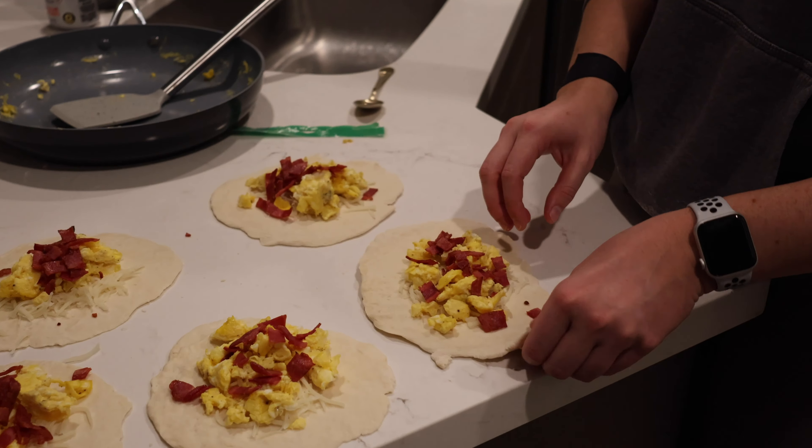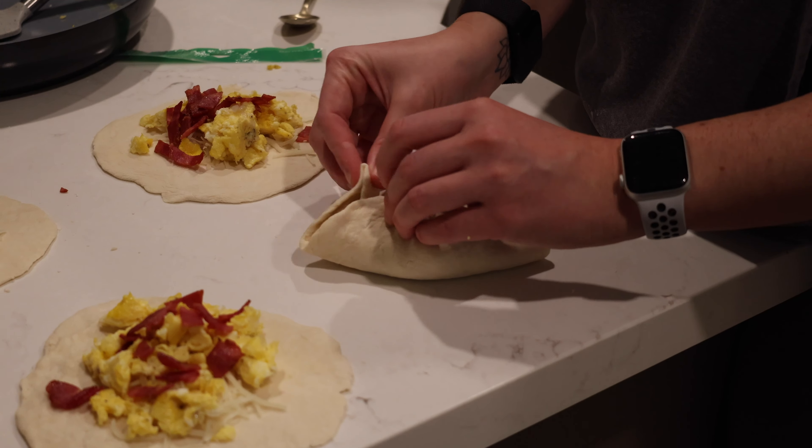Now you pinch them shut — this is going to be interesting. Really got to shove it in there. Just pinch it together. That looks pretty good. I think the pinching technique is what works the best — like pinch the dough together. Five to six minutes. This is what we ended up with. They're not beautiful, but I think it'll work. I really just had to pinch the dough together on top to get them to stay.